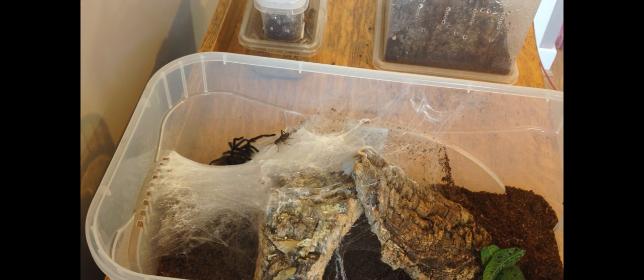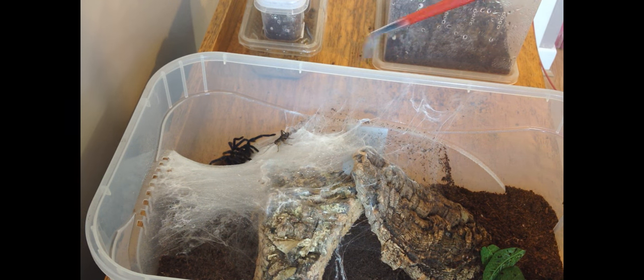These spiders are relatively docile, although if provoked they can bite. If bitten by one, this would only be as bad as a bee sting. The hairs on the spider's body can be irritable to human skin, although many tarantulas cause no harm at all.